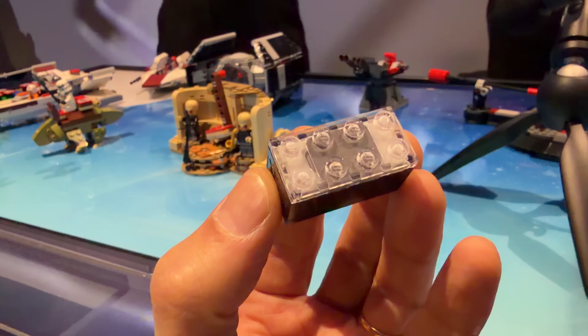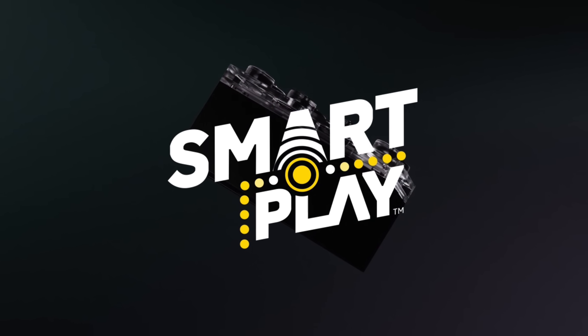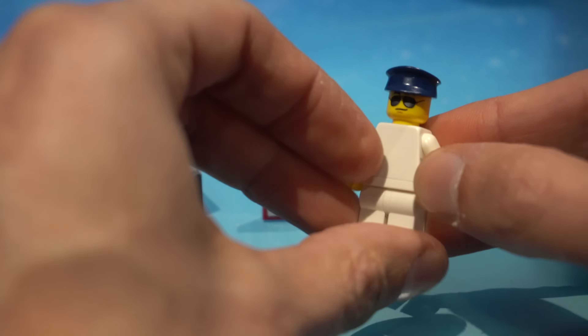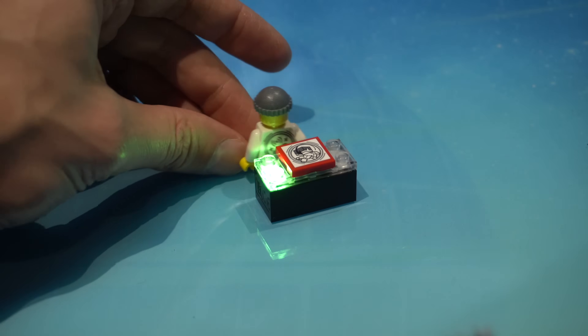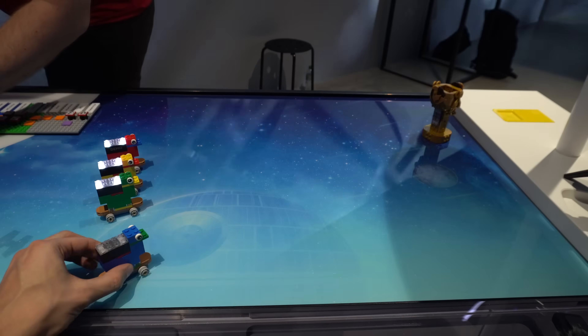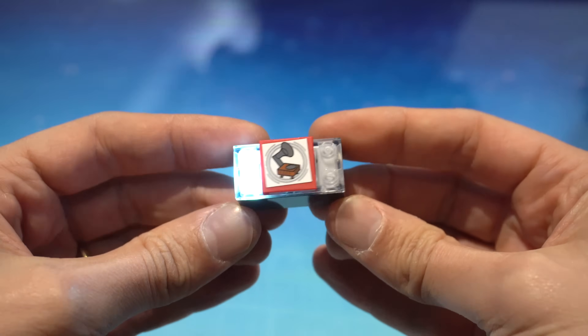The Smart Brick is part of a new system called Smart Play, which primarily focuses around this new 2x4 sized piece, smart tags and smart minifigures that can all interact with each other in many different ways, hoping to elevate the way kids interact with LEGO, making play more reactive with lights and sounds primarily.